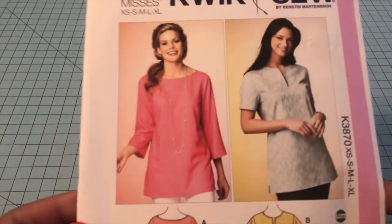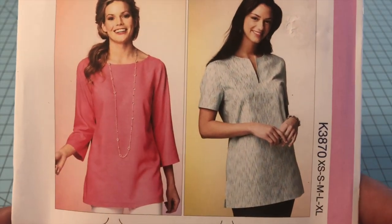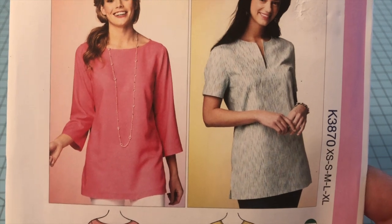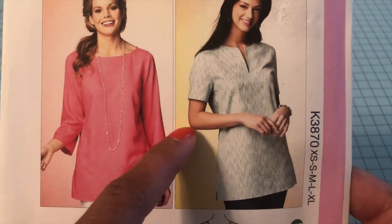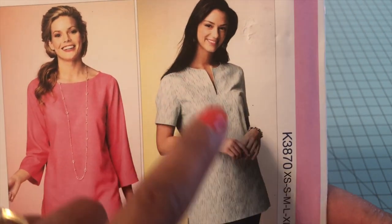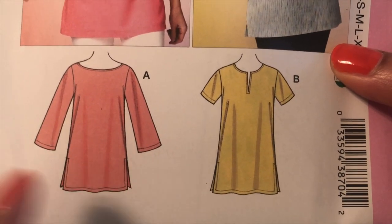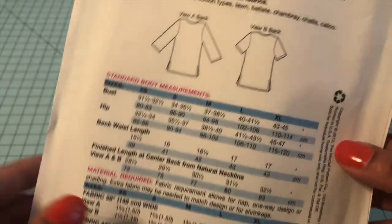The next one is also a Quick Sew pattern — number K3870. This is a tunic top, and I love these because they're really comfortable and carefree. You can dress them up or down. You can do a three-quarter length sleeve or a shorter sleeve, stop it at the elbow, do a full coverage or with a little slit in the middle. You can even have slits on the side so you can wear this with jeans or leggings.